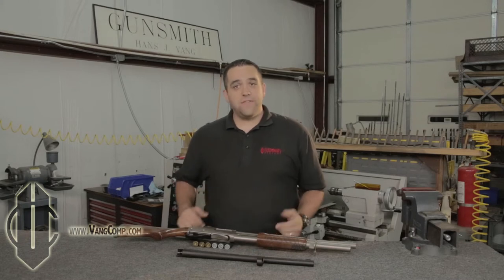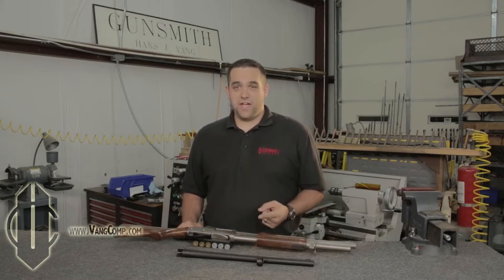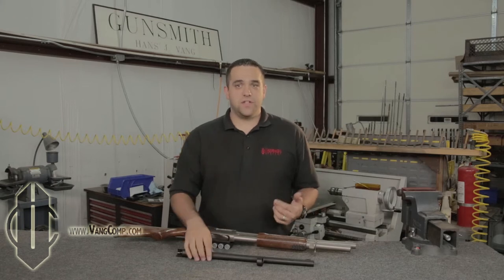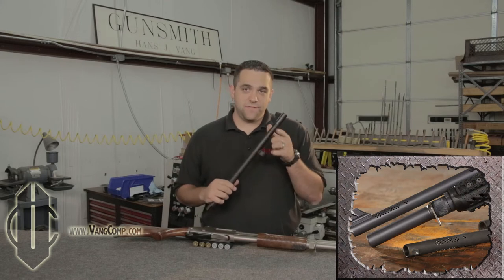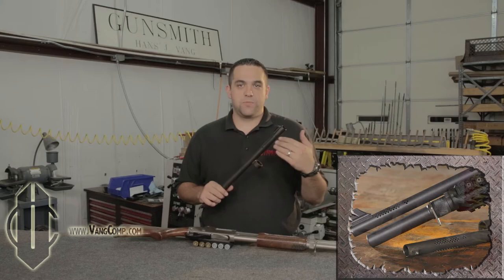To sum it all up, having the Vang Comp System installed on your barrel gives you a shotgun that shoots tighter patterns, thus increasing the range and combat effectiveness. It will have less recoil so that you can train longer and more comfortably. Your shotgun will have virtually no muzzle rise or flip, which allows you to get back on target quicker for follow-up shots and assessment. And finally, you get less visible muzzle flash, and because of the location and orientation of the ports, the little flash that is visible is projected in a V away from your front sight, thus keeping your night vision that much more intact.